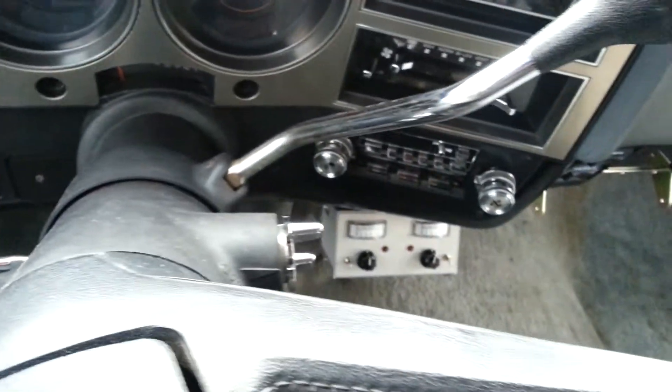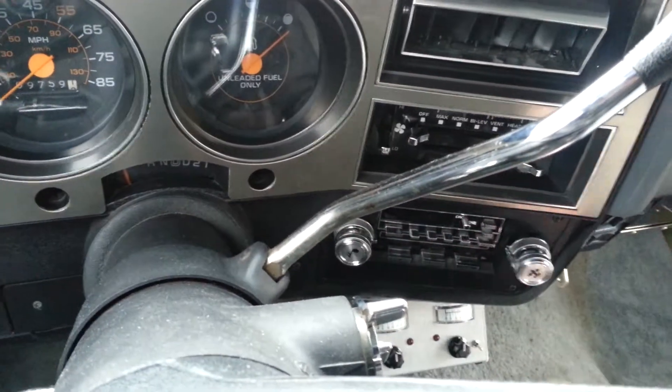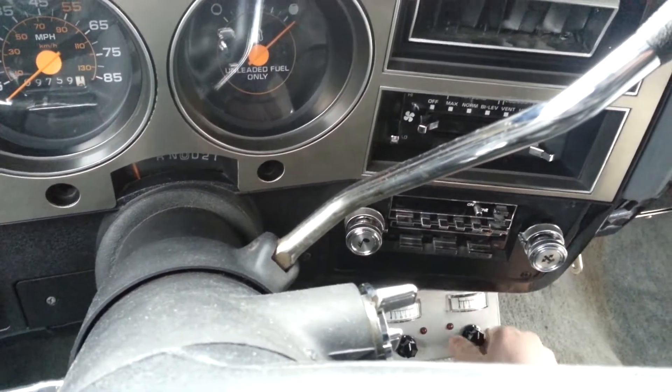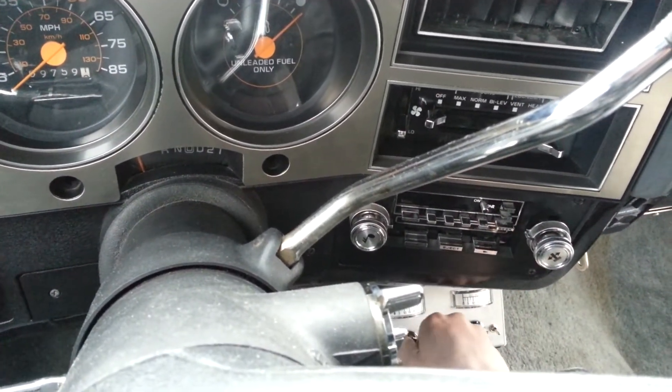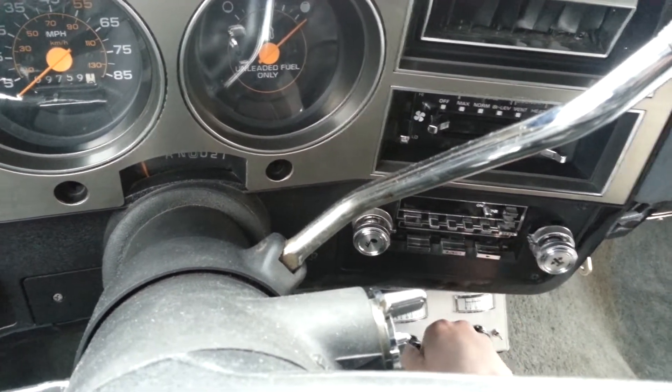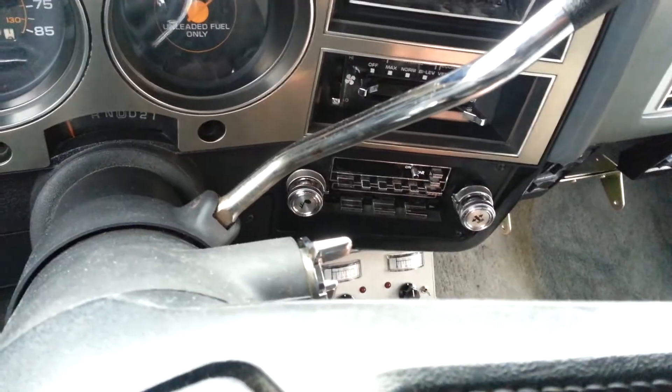Just waiting for the weather to break, but I thought that voltage regulator came out pretty cool. It's gonna be all lit up — you turn your ignition and it'll just light up. It's got a variable adjustment, and I'll probably just run it at 15 volts. That's pretty cool.